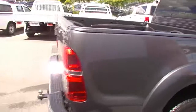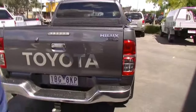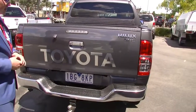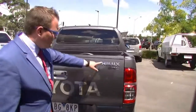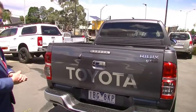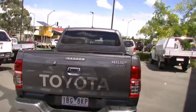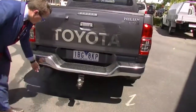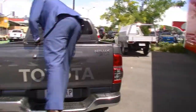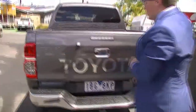I do recommend getting a hard lid or a tonneau cover fitted as well. You've got the big Toyota stickering along the back, the chromed Hilux and SR5 badging, a reverse parking camera, and reverse parking sensors hidden behind the rear step. The step is handy for getting in and out of the tub without getting your clothes dirty.